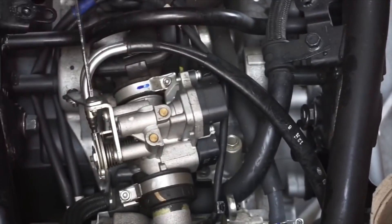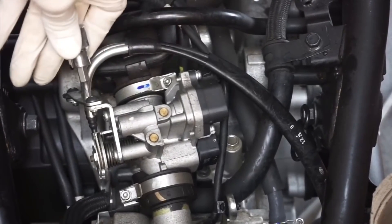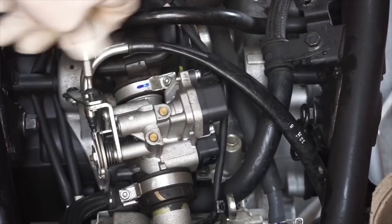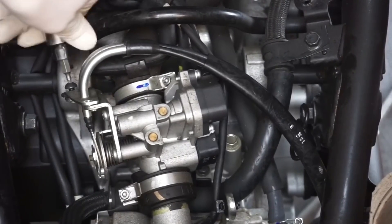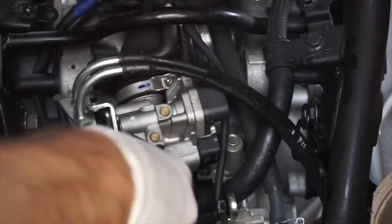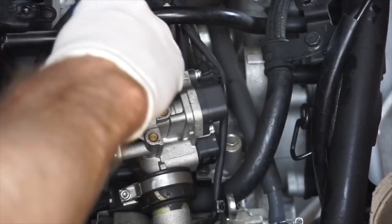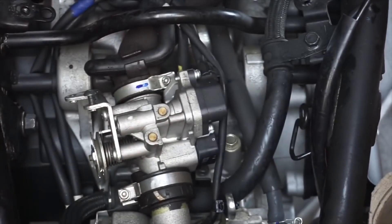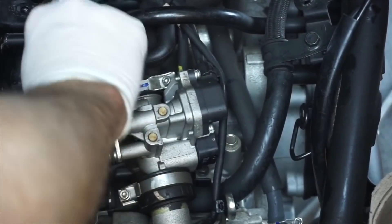Next thing is we're going to remove these cables — the throttle cables off of the throttle body. I just loosen these guys here, get it loose, and then unscrew it by hand. The goal is to keep everything intact so when we pull the motor out, everything's intact, but you'll have to get the cables and wires removed. Once you get it loose it's pretty self-explanatory, and then we'll just push these guys out of the way. I always like to screw the old screws back into the original holes so you know exactly where they go and you don't have screws and nuts everywhere.